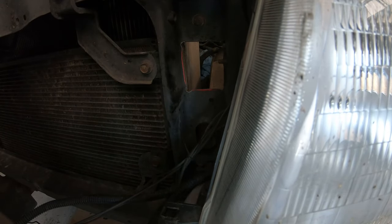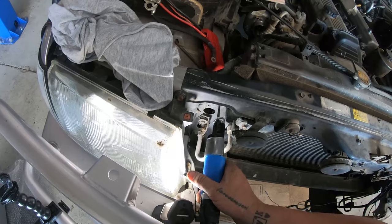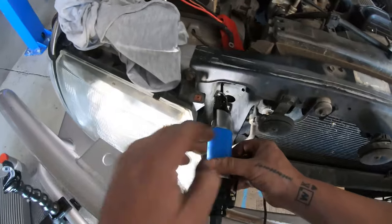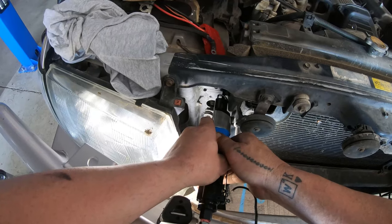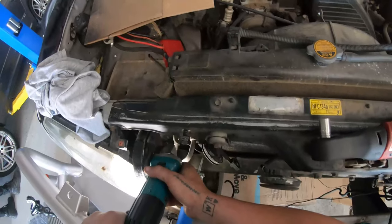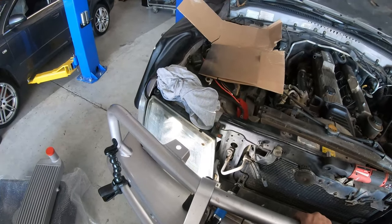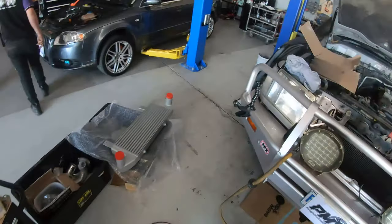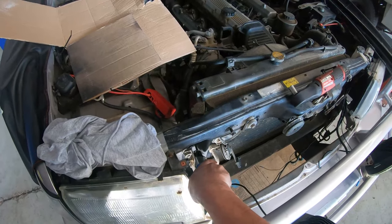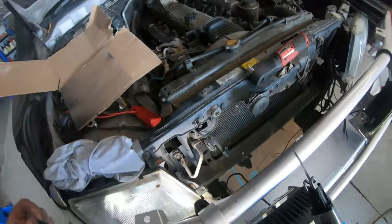Drill four holes and then cut it out with a little body saw. This is a little bit tricky to get in here — I might have to go that way with the blade across. Just trimming the end of that bolt off because it doesn't allow room for this install to happen. All righty, that's done.